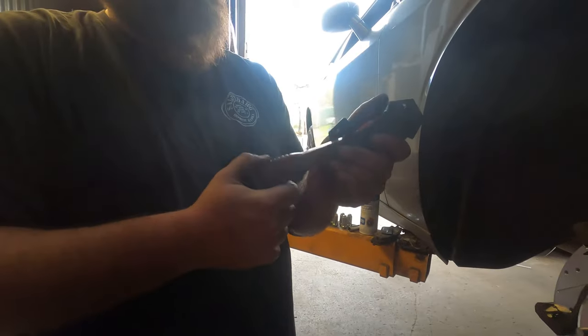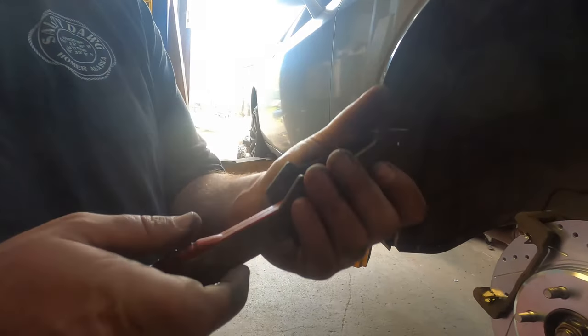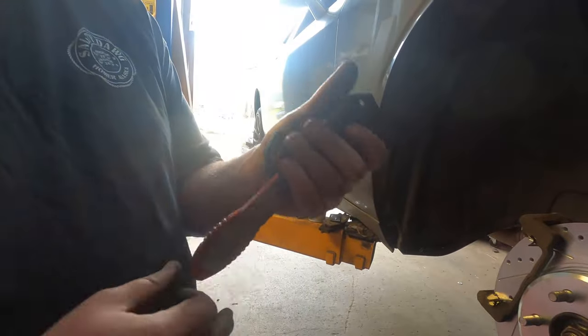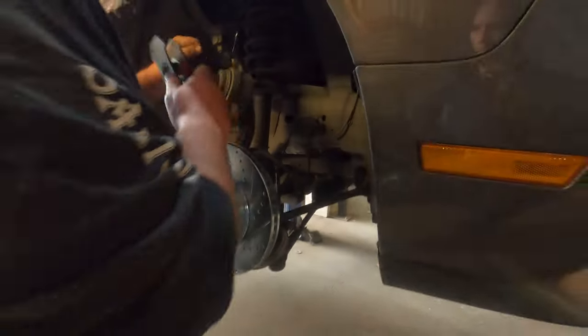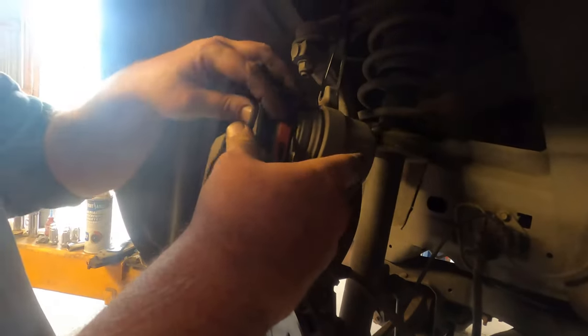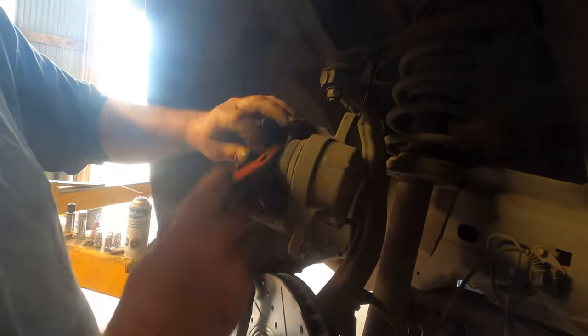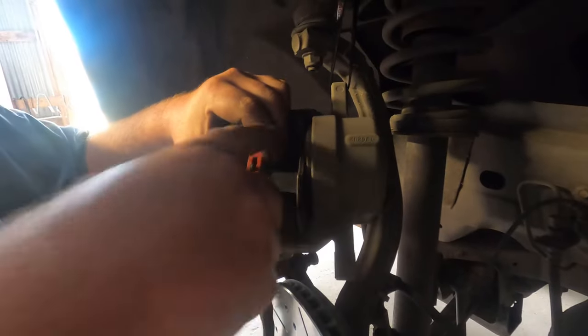This is a super handy tool — there will be an Amazon link in the description. It's a brake caliper piston depressor. It works like a ratchet, so you just ratchet it in. We're going to press this piston back. You can also use an old brake pad and a C-clamp, but this tool is super nice. Put it in here and just start ratcheting — it'll ratchet all the way in. There it goes — fully depressed caliper.